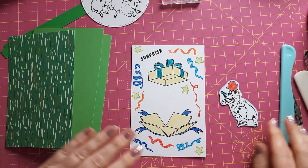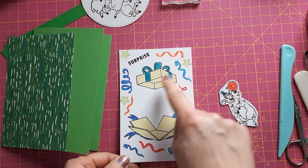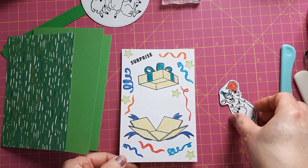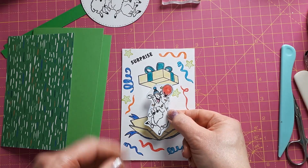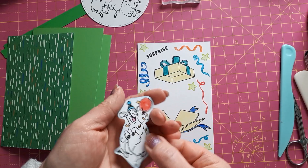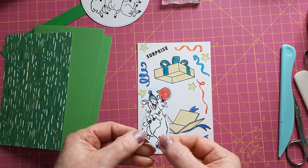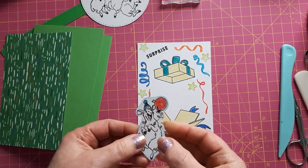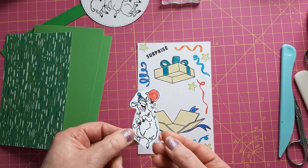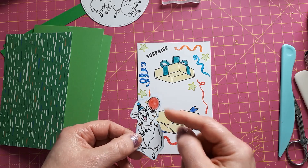I've crafted a bit off camera. First of all, I've stamped the streamers and the box — I made sure the lid is high enough so that when I put my topper on, the lid isn't too low. I also stamped this little sheep with a balloon and a party hat because I thought that would match the theme. I've cut it out from a medium weight cardstock — I think this is 270gsm. You want solid cardstock but not too thick to cut out.